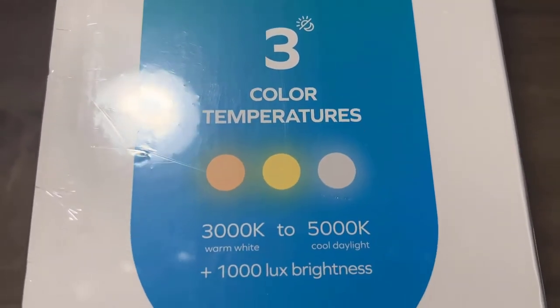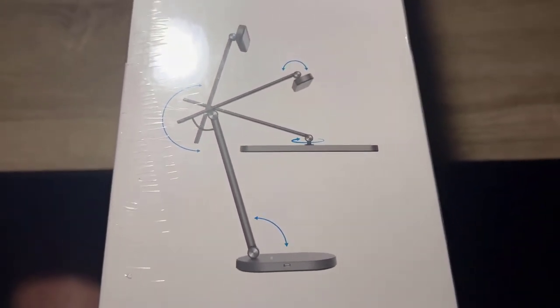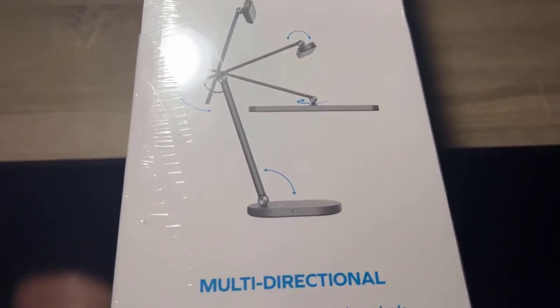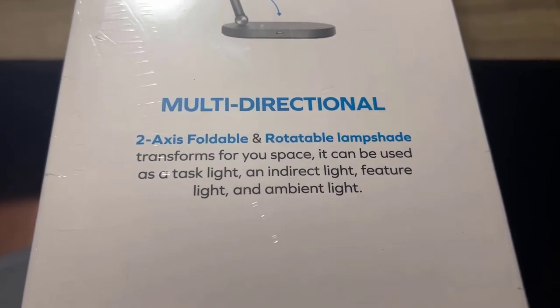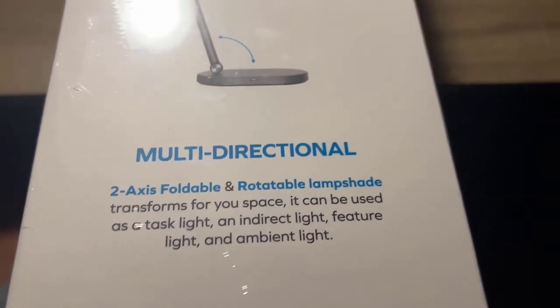It has three different color temperatures from 3,000 to 5,000 — warm light to cool daylight. Here you can see how flexible it is and all the different angles it can twist and turn. It's multi-directional, two-axis foldable, with a rotatable lampshade. It offers transformative space use — task light or indirect light, feature light and ambient light.